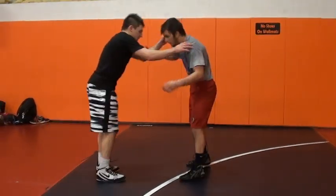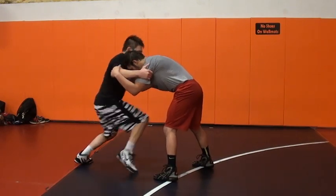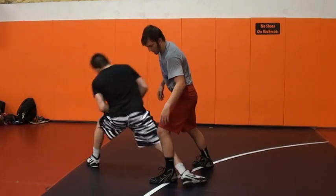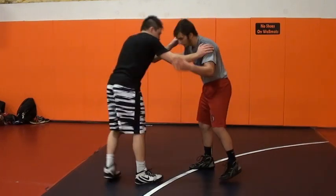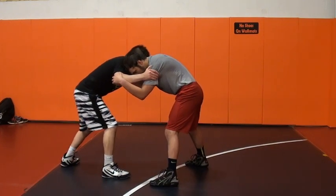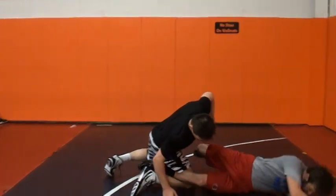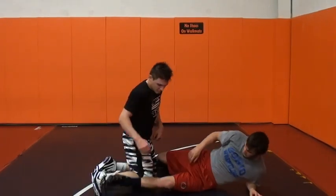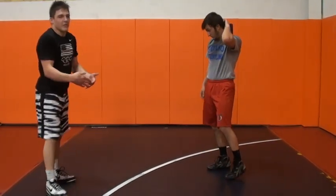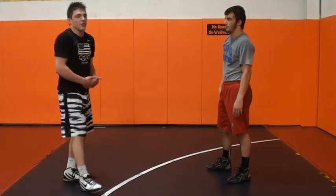A lot of guys, when they first hit the inside trip, they pull and then they'll just extend here — I'm way too extended. So when I hit my inside trip, I pull here, my back foot hops in and replaces my front foot. This is now going to hook to my inside trip. When I'm right here on the inside trip, I try to finish a double leg. My inside trip is just a setup to a double leg.